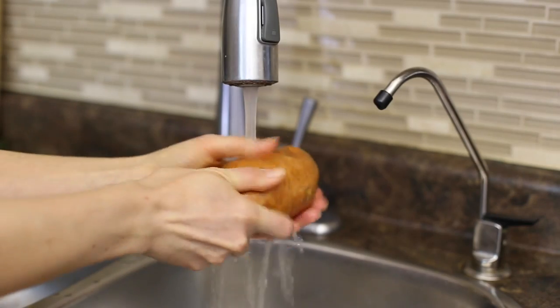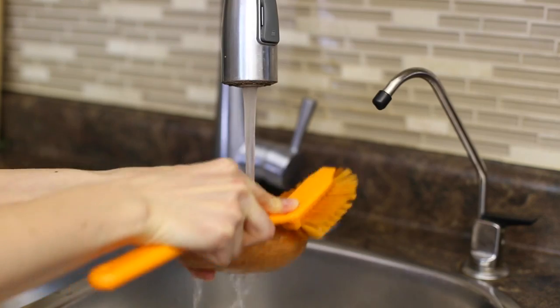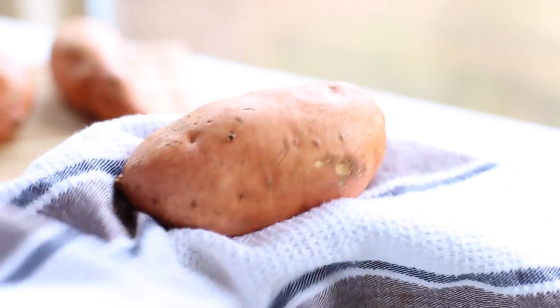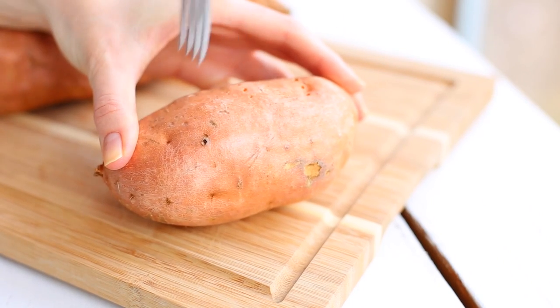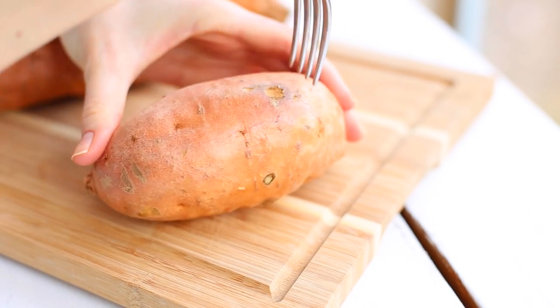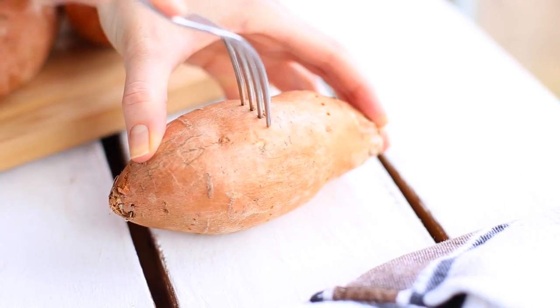The best part is that one medium sweet potato contains more than the recommended daily requirement of vitamin A. So to bake the sweet potatoes, first you want to wash them under cold running water and give them a scrub to remove any dirt. Then grab a towel and dry your sweet potatoes. Next, take a fork and make a few holes all around the entire potato.